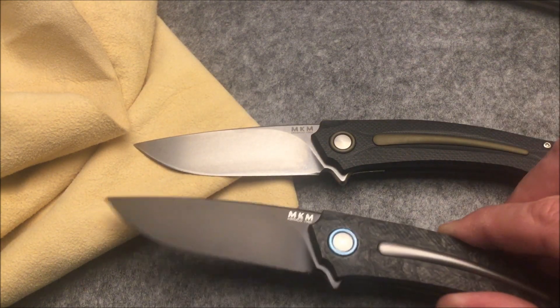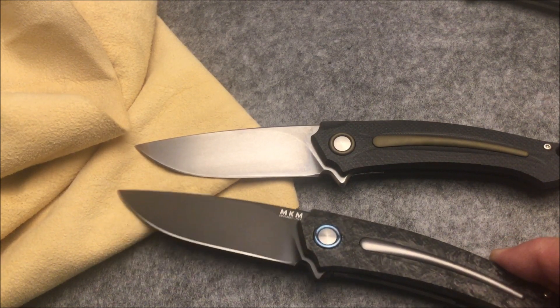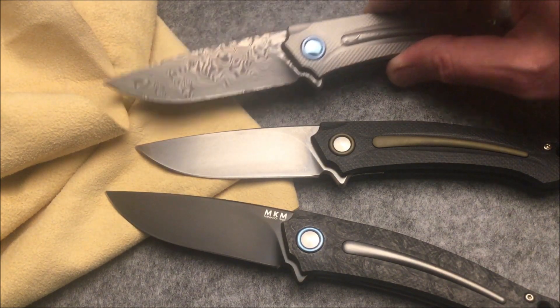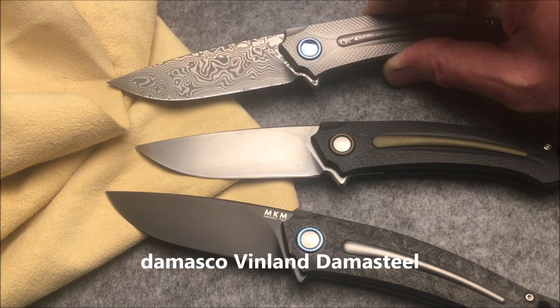The version with a carbon fiber handle features a blade with a Matte Black PVD finish. The model with a titanium handle has a Damasteel stainless Damascus blade with a Vinland pattern.